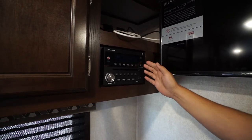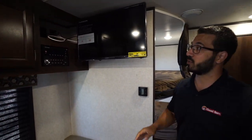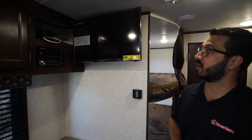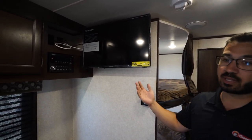It is also Bluetooth-capable, controlling the speakers in here as well as outside, so you can connect to that via Bluetooth with your smart device. The TV is right up top so you can view it from the sofa or from one side of the dinette.